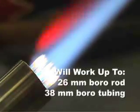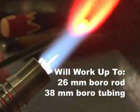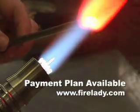The Bravo will work boro rod up to 26 mil and up to 38 mil boro tubing. We also have a payment plan available so you never have to feel like your dream torch is beyond your reach. So head on over to www.firelady.com and let us help you make the torch decision that's right for you.